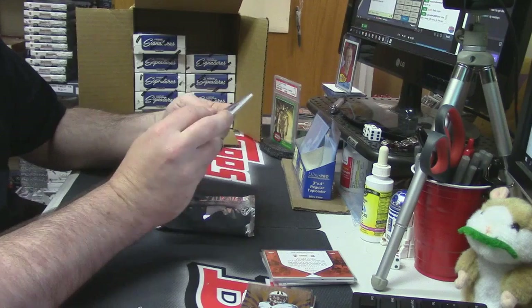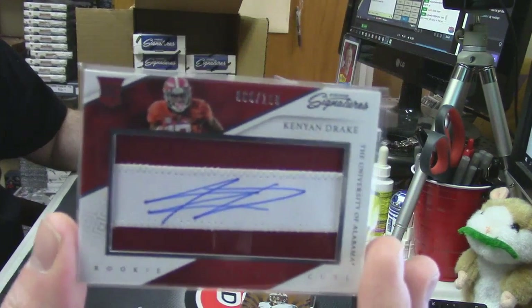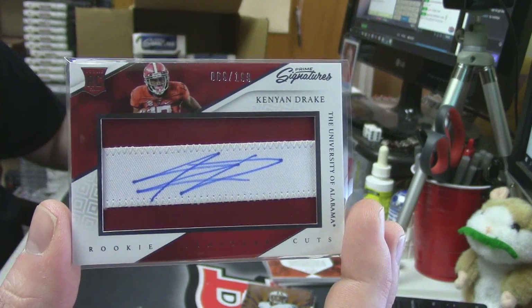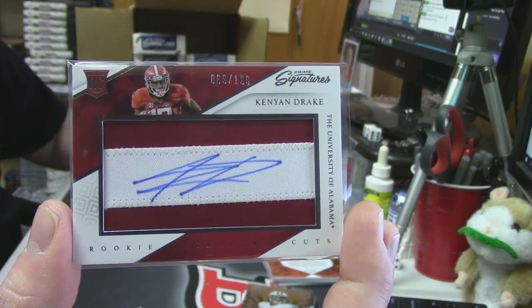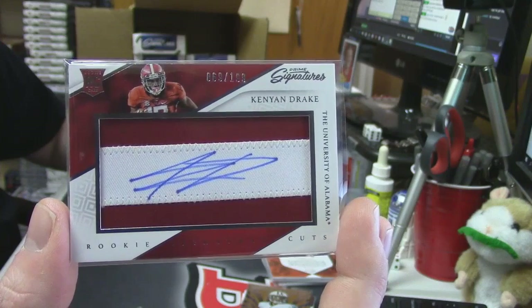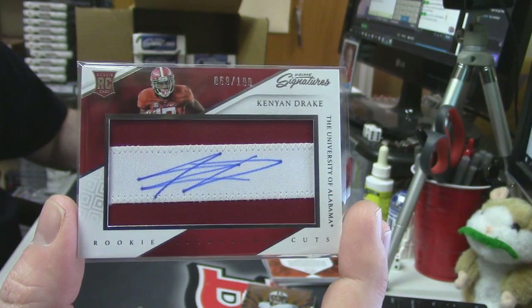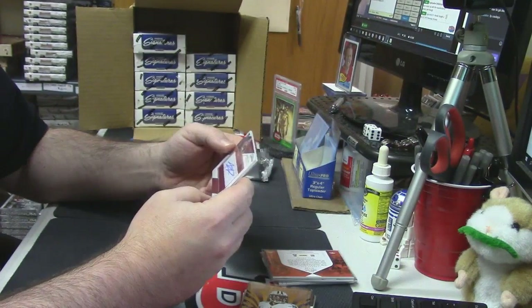For the Miami Dolphins — 69 out of 199 — two-color on-patch auto for Kenyan Drake. Those rookie cuts cards are pretty nice. I mean that's actually pretty sweet looking — I like how that looks.